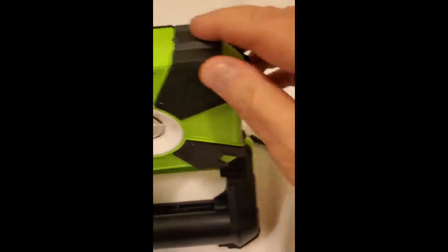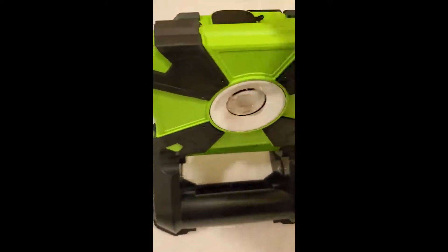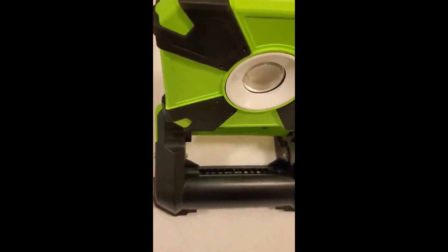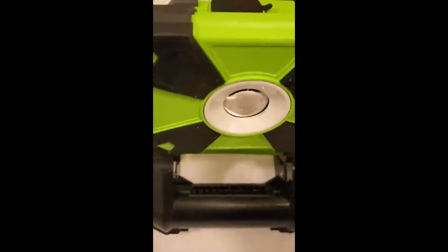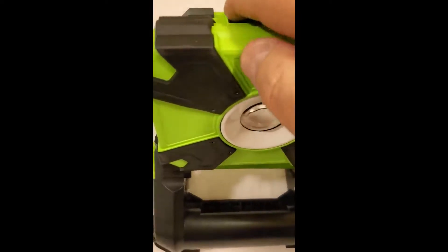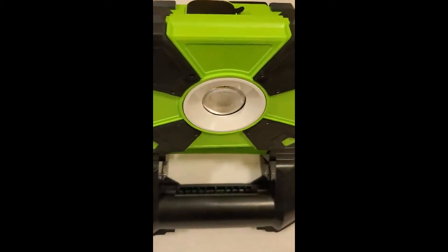Five stars — it's sturdy. You can drop this thing and it's not really going to hurt it much. It will fold up flat, but since I've got it the way I want it now, I'm going to leave it that way. Five stars: great product, great price, great performance — go get one.